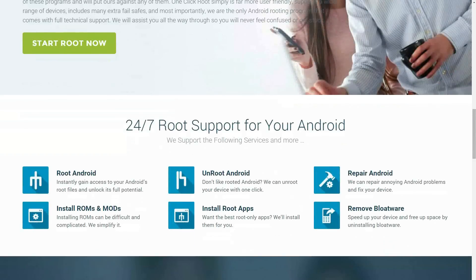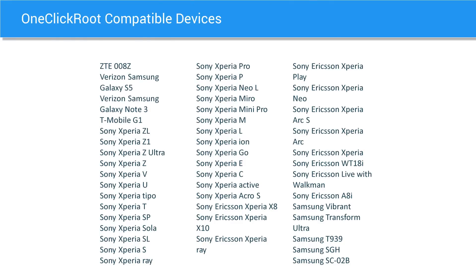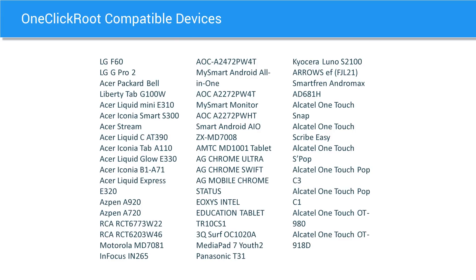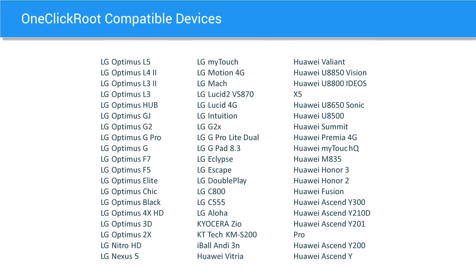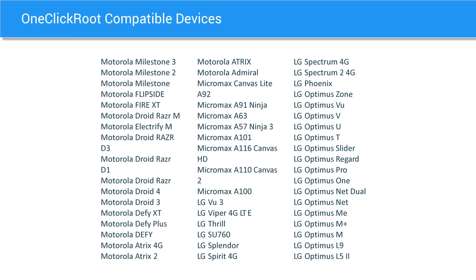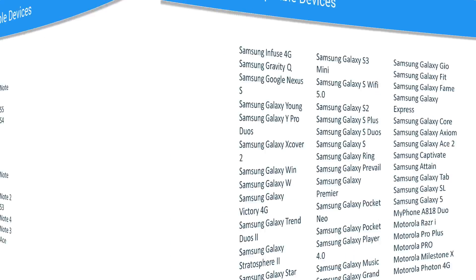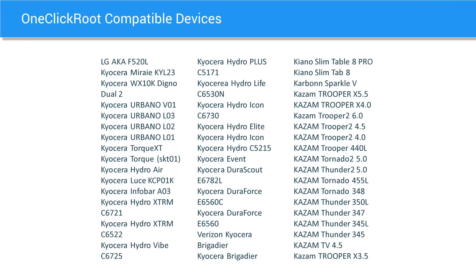It's going to be compatible with the following devices. One-click root has a massive library of devices that it supports. Because of this, if you have a device that's not compatible with some of the other tools, chances are you're going to be able to find it using one-click root. It also supports a lot of the devices for the more popular brands as well, like Samsung, LG, HTC, Motorola, and many others.